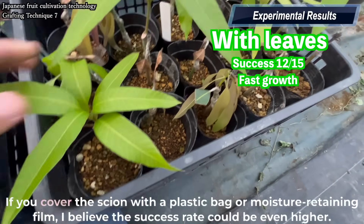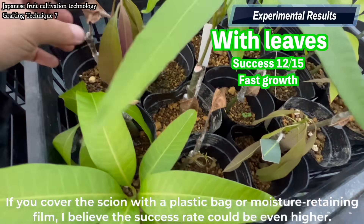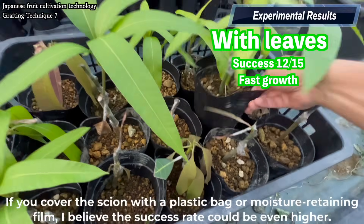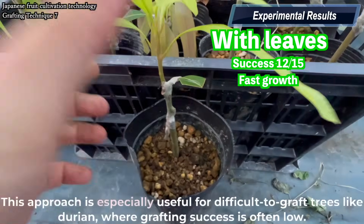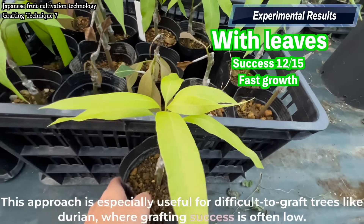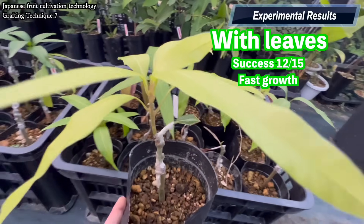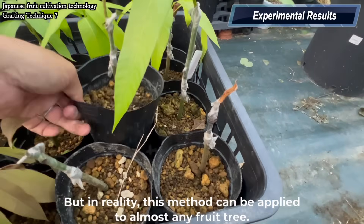The takeaway is this: scions with leaves grow faster, but they're also more vulnerable to drying out. If you cover the scion with a plastic bag or moisture-retaining film, I believe the success rate could be even higher. This approach is especially useful for difficult-to-graft trees like durian, where grafting success is often low, but in reality this method can be applied to almost any fruit tree.